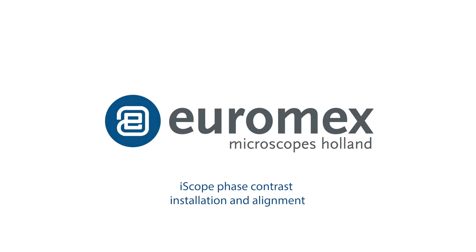How to install and set up a Zernica Disk Phase Contrast Kit with an iScope Microscope.